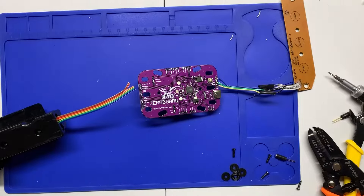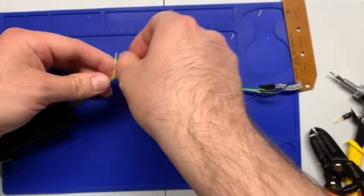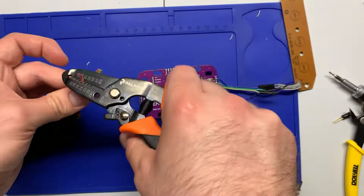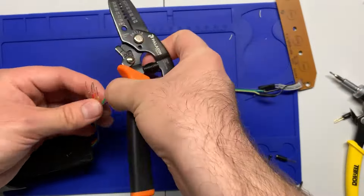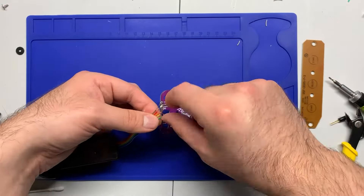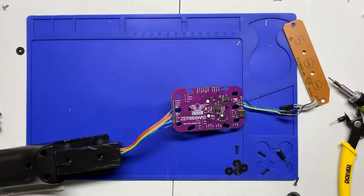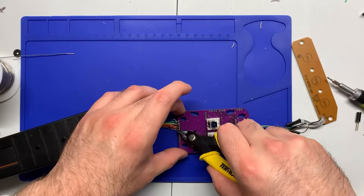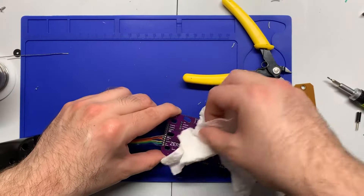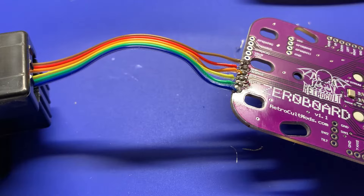Now we're going to take the wires connected to the fretboard, split them apart, strip them up, and get them connected to the Zero Board. Make sure you know which colors are going to what signal on the fretboard because that's going to be important. Then solder each of those wires to the appropriate pad on the strum board, making sure that the signals match from the fretboard. After that's done, make sure you trim up the excess wire so there are no bridges, and clean up after yourself.